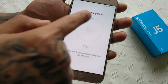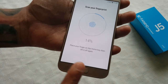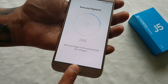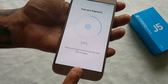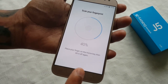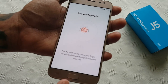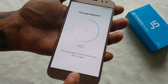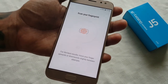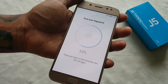Every time you place your finger on it you'll notice it goes up — 9, 14, 20, 24, 29, 34 percent. Sometimes it may not register but just keep trying — 44, 49 percent. Like I said, sometimes it may not register; just keep placing your finger on it.